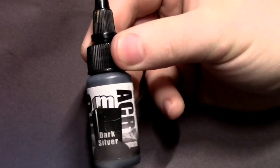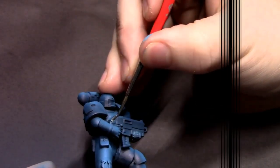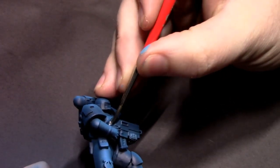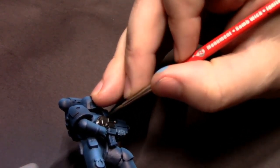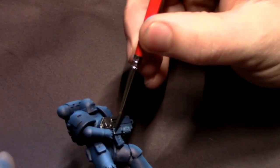Once that's good and dry, I'm going to pull out some dark silver. This is a great dark gunmetal color, and I'm going to cut in all of the parts on the model that I want to be a steel metallic — mostly the bolter right here.